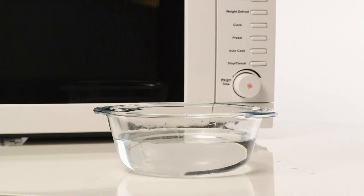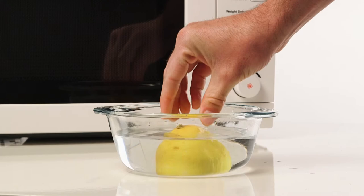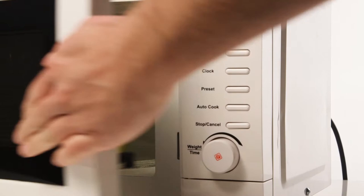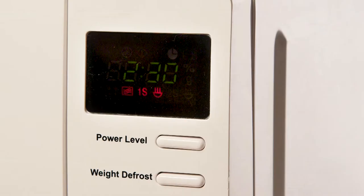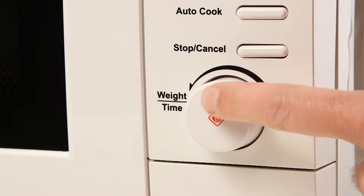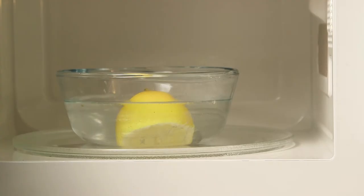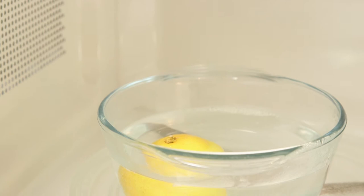Alternatively, put a half lemon in a bowl of water and heat on full power for 3 minutes. After 3 minutes, wait a further 5 minutes before opening the microwave. The steam built up in the microwave will loosen any residue, making it easier to wipe, additionally leaving the microwave smelling fresh.